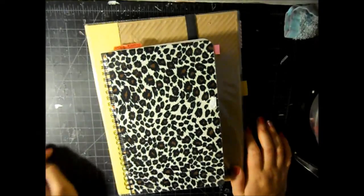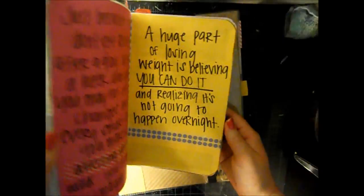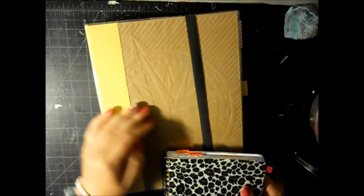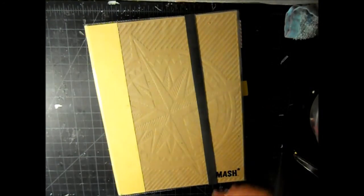Hi everyone. I decided to change my Fitspo book and my weight loss journal into the Yellow Smash book just because I wasn't using it for anything anymore. I thought I would use it for this since it's going to be like a big part of my life for the next year or so - really importantly.